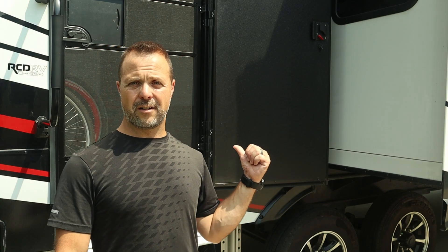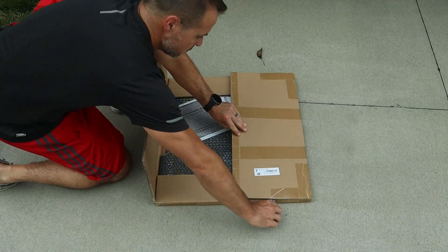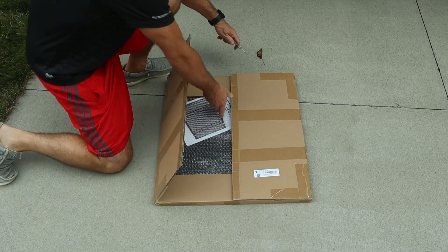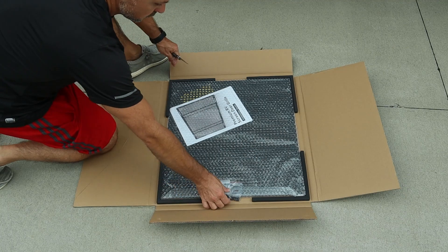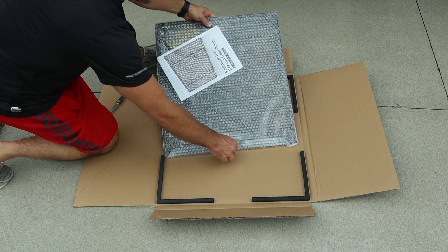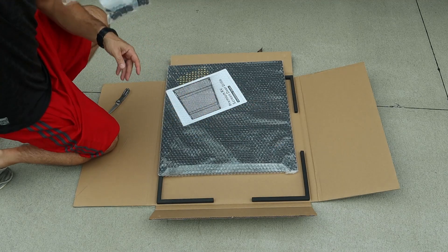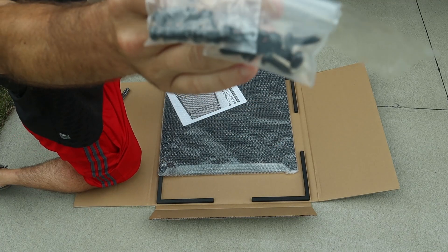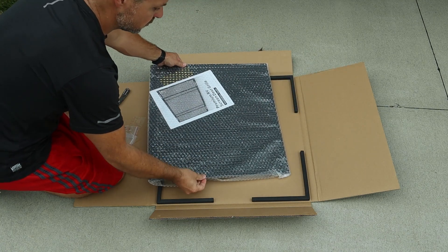So we're going to install it here. I've got the box. I'll open it up, let you see what's in the box. I've got the box all unpacked, and it looks pretty simple. Inside the box, you've got the main metal screen door grill. There's two packages of hardware — one with some bolts and nuts to lock everything together, and then another package has some self-tapping screws for mounting it to the door.